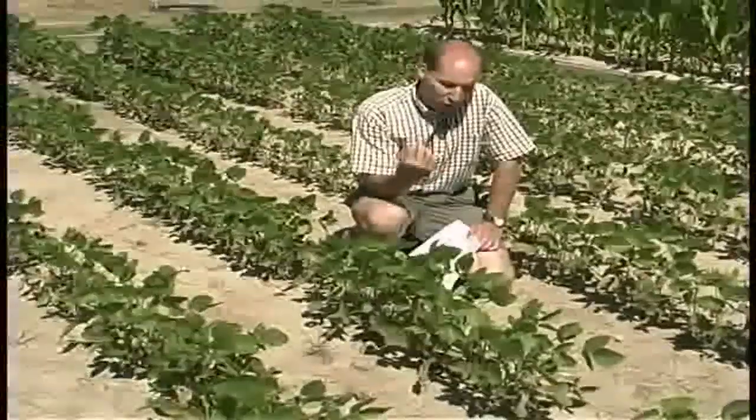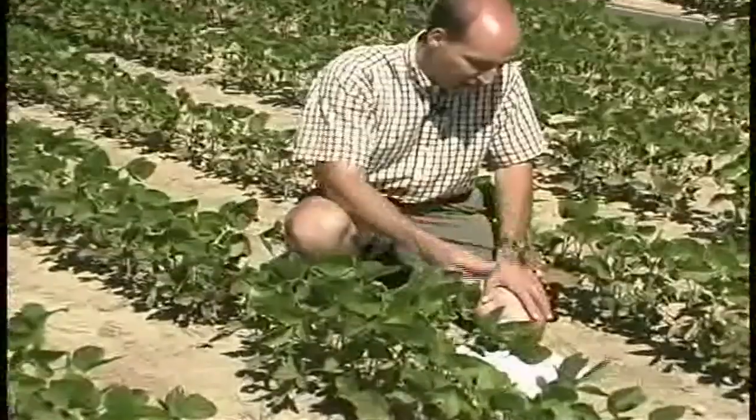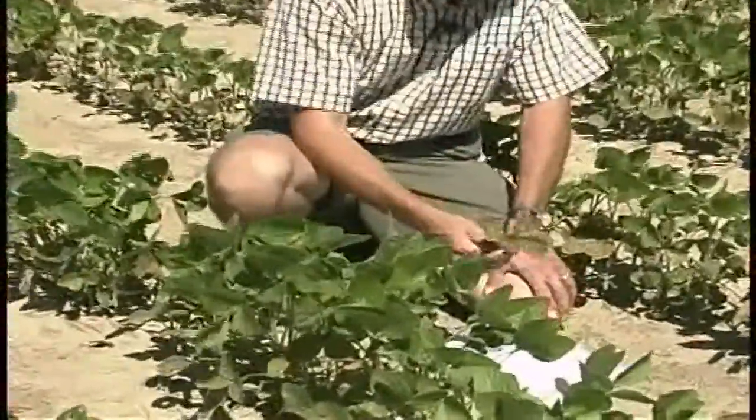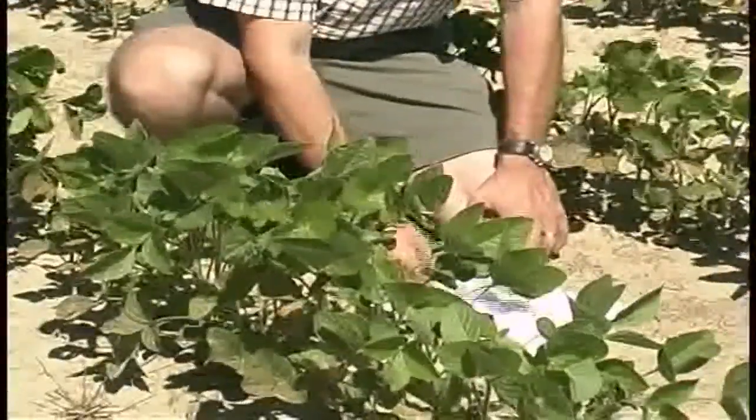When you actually look for the mites, what you'll want to do is take off some of the leaves that look bronze, some of the leaves that look affected, take a sheet of white paper, just place it under those leaves, and then tap those leaves vigorously over the top of this white paper, something like this.